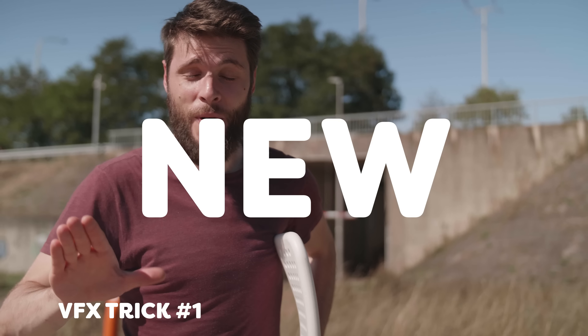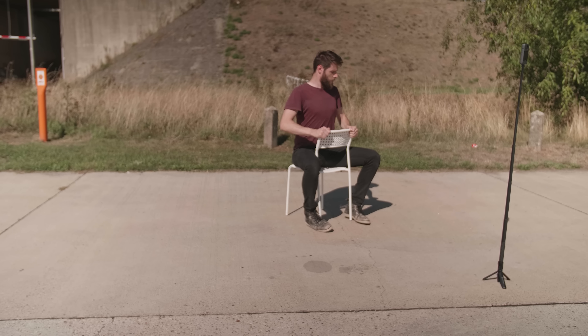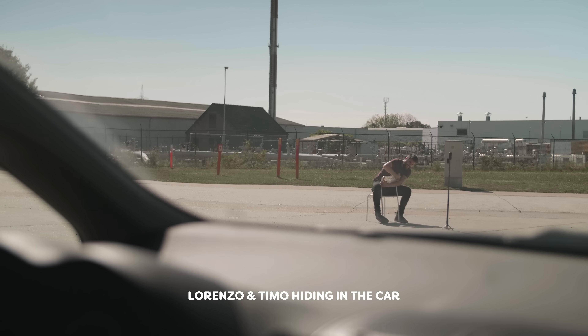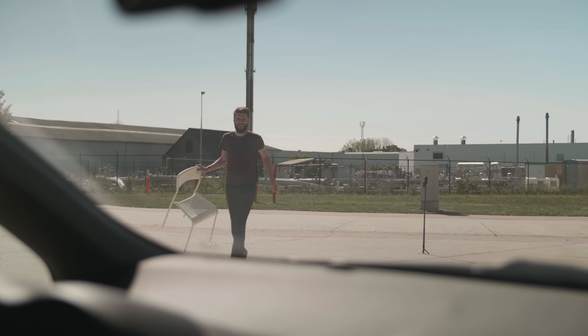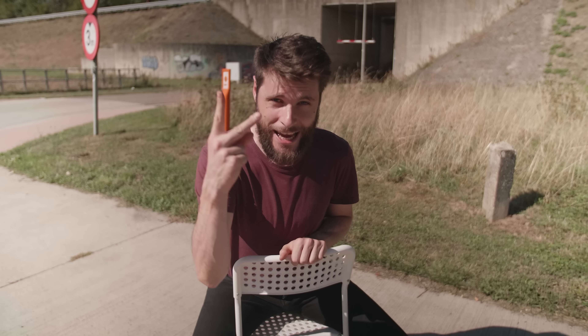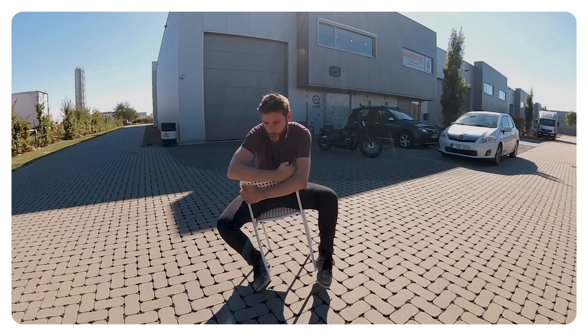Thank you Insta360 for sponsoring. This is the new and improved wipe transition. What you want to do is simply sit on a chair and act like suddenly the whole world is rotating — kind of making a movement like everything is going fast. Then you run out of the shot and take an empty shot. Next, go to a second location and do the exact same thing, but here you are going to wipe into the new world.